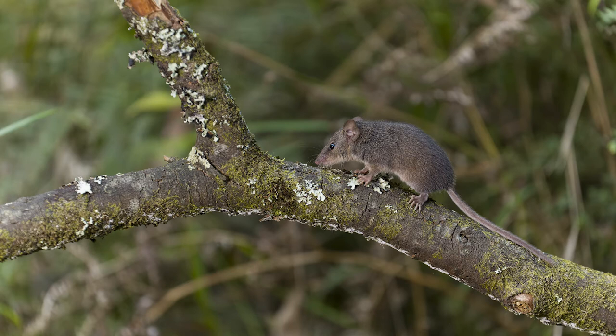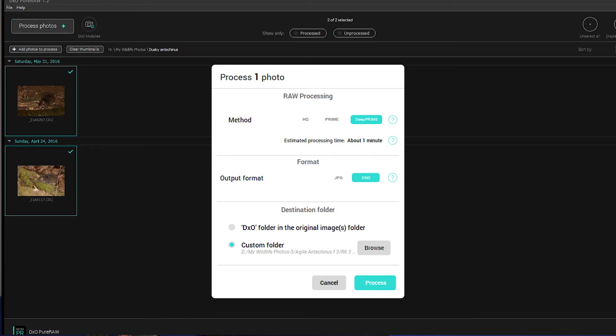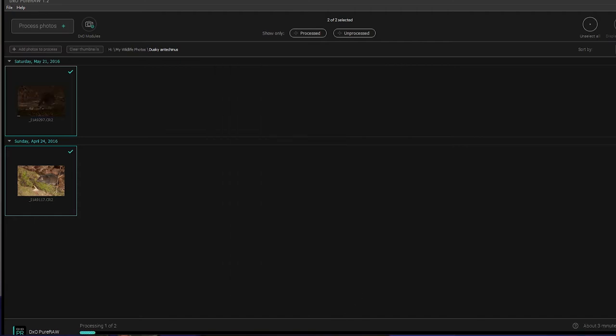Next is the DXO file. Can you see the difference between the two? There is a yellow cast from DXO. I'm not sure why, but it's definitely not me — it's the program that's changed the color. If there's a lot of green in the image you'll notice the yellow cast straightaway.